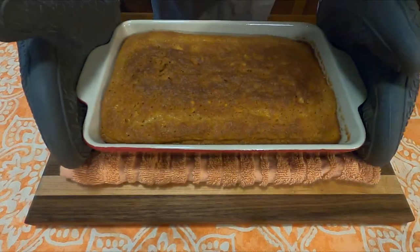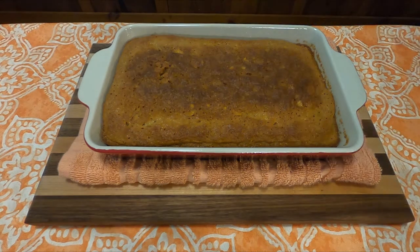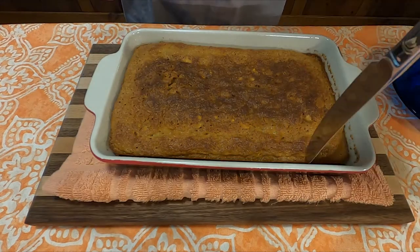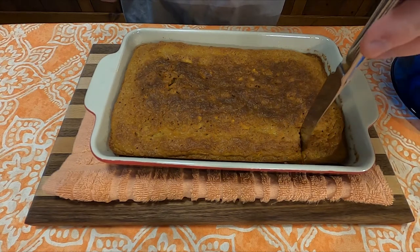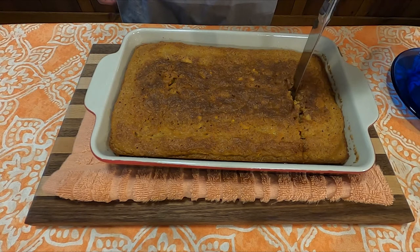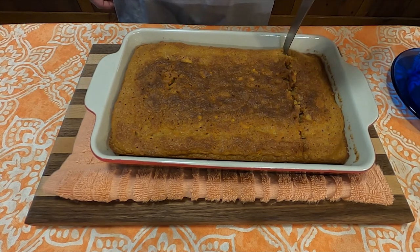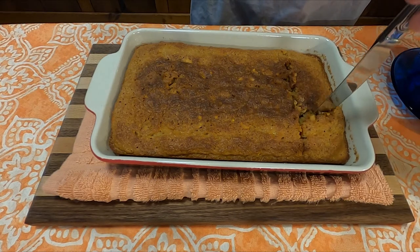And voilà — your baked, in quotes, pudding. I decided to try it right when it came out of the oven, and that was probably not the most ideal time, because it just tasted like hot. But after it cooled, it was pretty nice. If I had to compare it to just plain old graham crackers, I think I would just eat those instead.